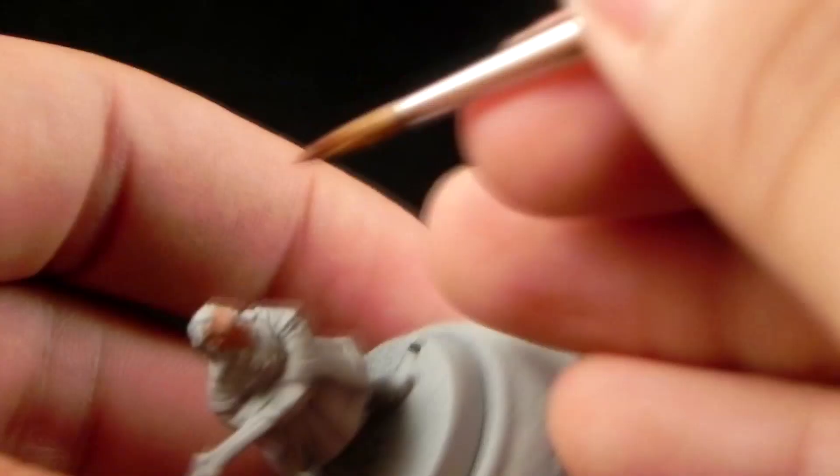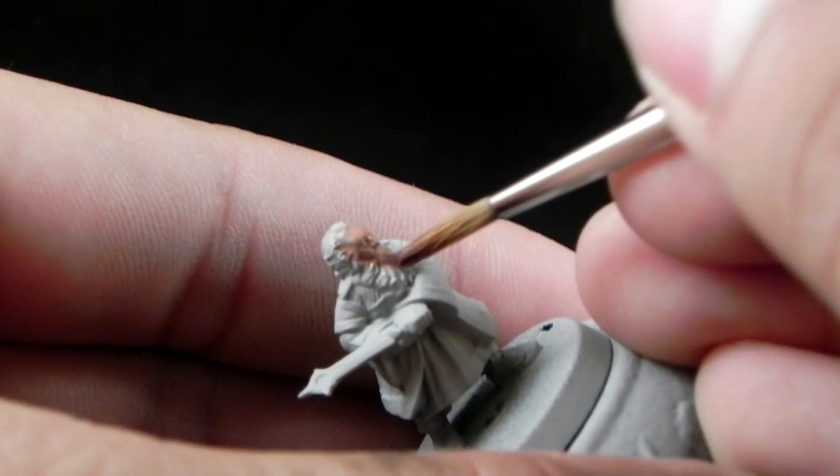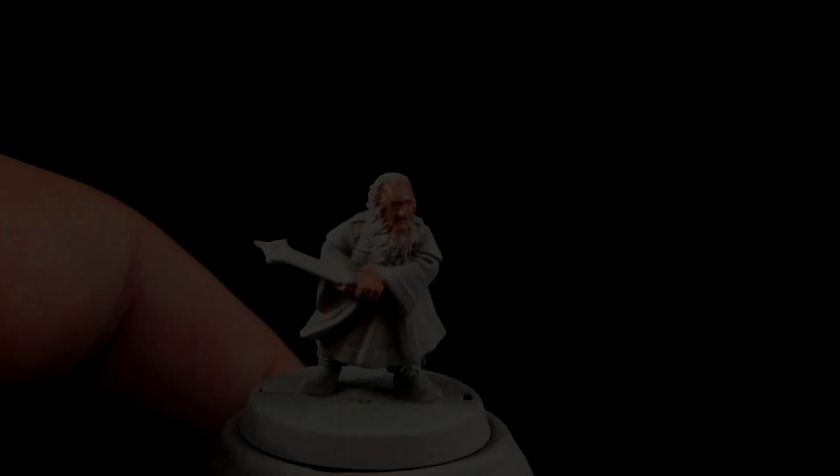I'm going to start with this primed miniature. I used Rustoleum Automotive Grey primer and I'm going to use Buckman's Glow to start painting the skin. The paint is watered down one to one with water and I'm using a Kolinsky number two brush, which will be the equivalent of maybe the base coat brush from Games Workshop or the large brush.